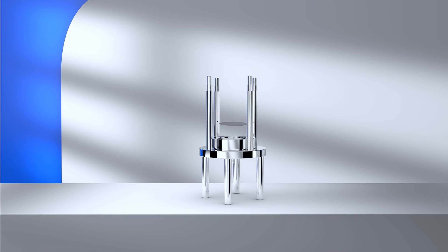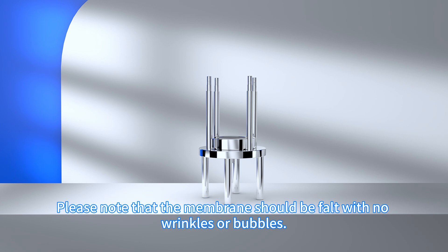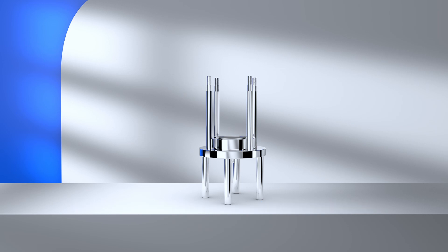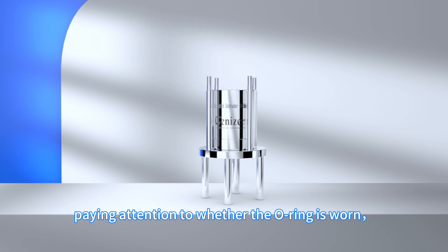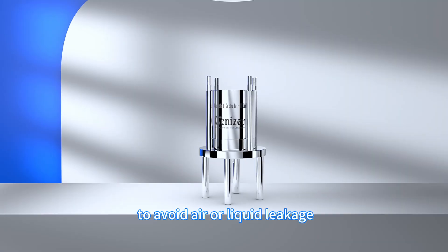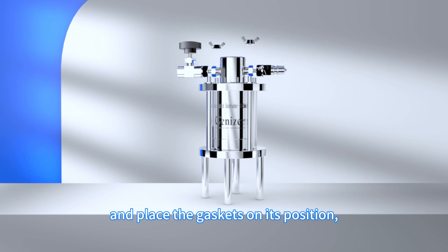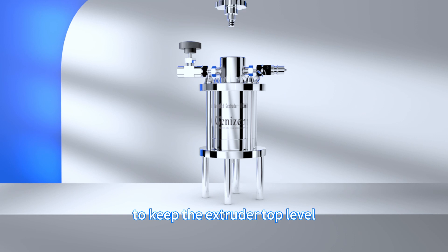Place one drain disc, followed by a track etched membrane with specific pore size, shiny side up. Please note that the membrane should be flat with no wrinkles or bubbles. Wetting the membrane can be beneficial during placement. Place the jacketed barrel squarely onto the extruder base, paying attention to whether the O-ring is worn. To avoid air or liquid leakage, install the extruder top and place the gaskets in position, then screw the wingnuts to tighten the whole extruder. Tighten the wingnuts symmetrically to keep the extruder top level.